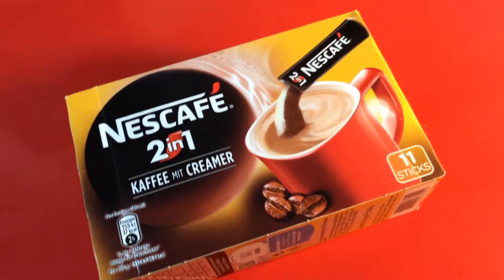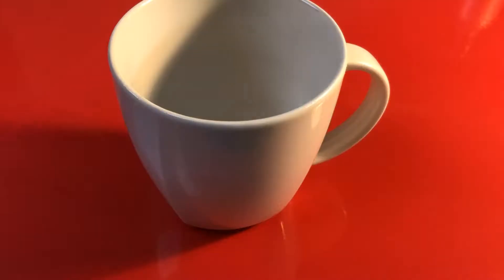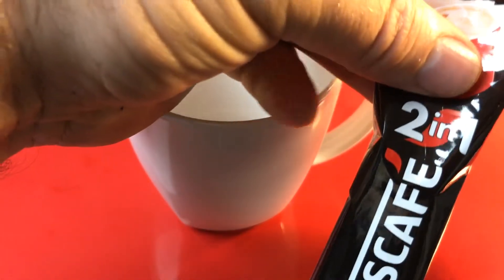The other day I was in the store and I saw this Nescafe two-in-one coffee with creamer. I thought, let me look and see what's in here. There's not a lot of sugar or anything in here, because I don't like sugar in my coffee, so I figured I'd try it out.